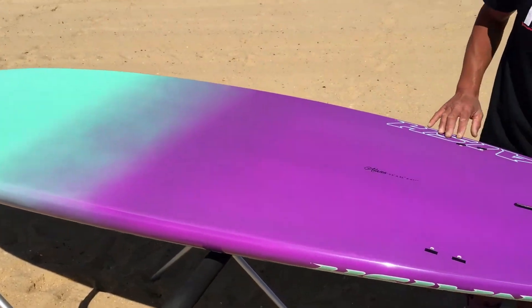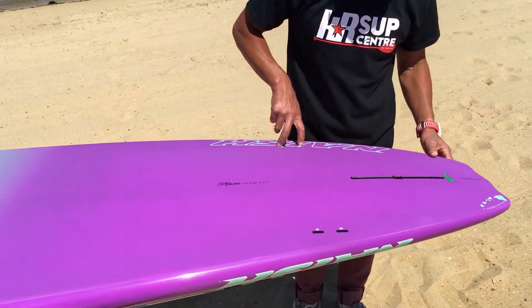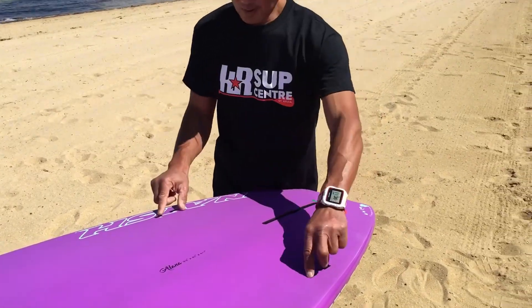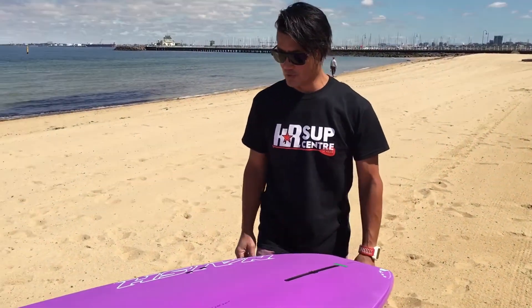For the fin setup, we've got FCS side fins and a center box. You can use it just as a single fin in flat water, then put the side fins in when you want to go surfing.